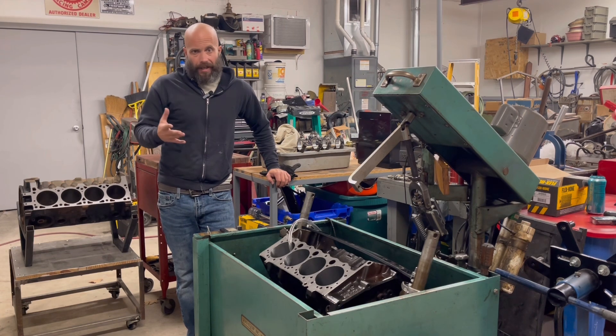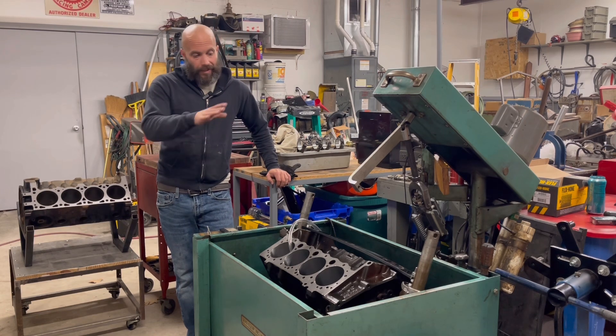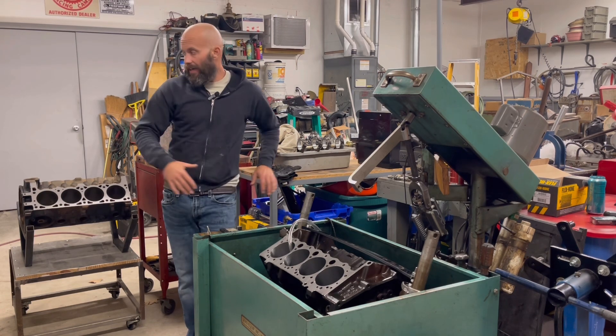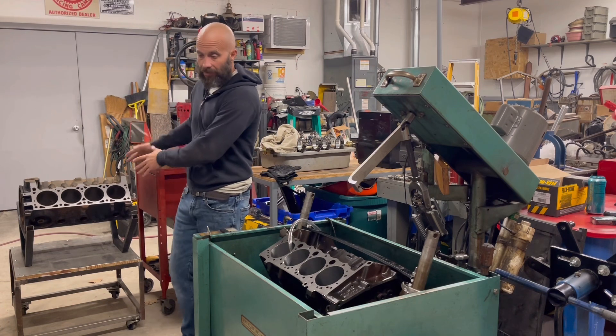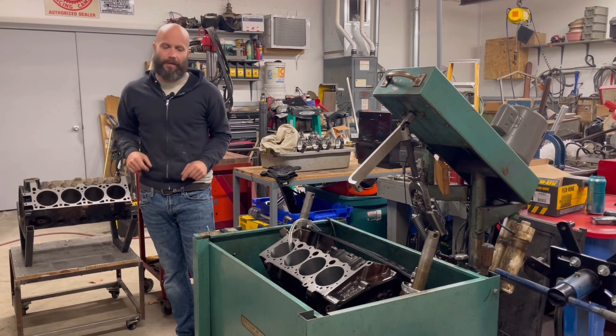This isn't going to be about anything engine building. We're not going to really do anything. I just wanted to share something with you. As you can see, we got a small block Chevy in here and we got a small block Chrysler in here. Don't pay attention to that — it doesn't really mean anything, just projects we're going to talk about later.